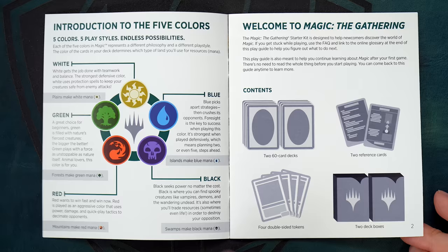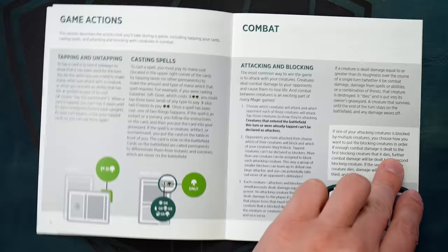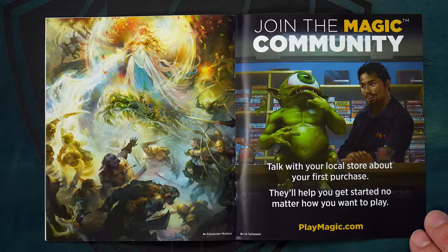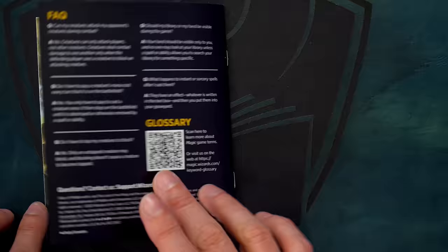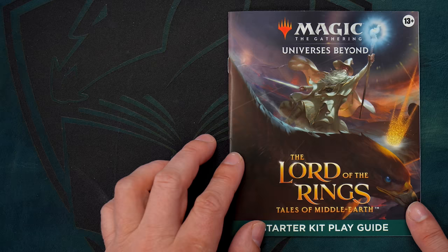Both decks are solid, fun learning experiences. Neither is so powerful as to be capable of steamrolling the other — though I will acknowledge the Mordor deck comes close — but best of all, neither deck leads to games that become a grind-fest. They play really well against each other, and I think that after a dozen or more rounds of 1v1, they would both end up being close to a 50% win rate each, with maybe a little bit of skew towards the Mordor deck, depending upon player skill.